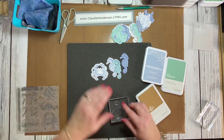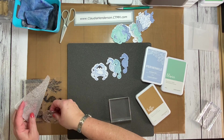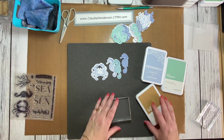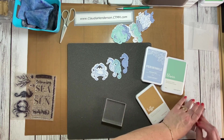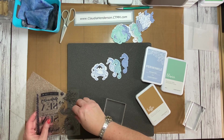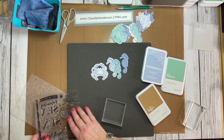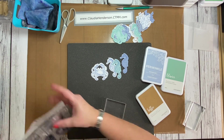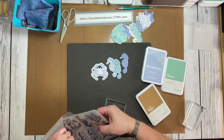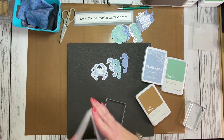Some people like to stamp first and then die-cut, but if I'm doing a lot, that takes too much time — I'd have to line up the die and keep it in position for each piece. I prefer to die-cut first, run through a couple of rounds of dies, and if I have extras I just pop them in with the stamp set so they're ready for next time.